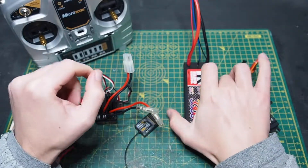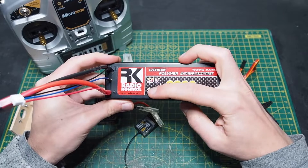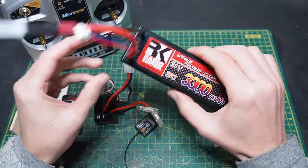Then I have a LiPo battery which is 3300 milliamp-hours and has 7.4 volts.